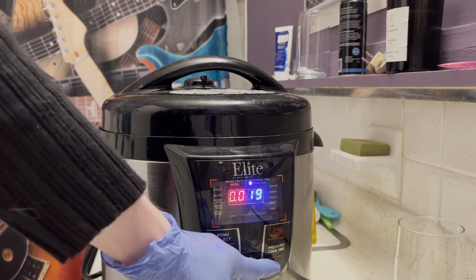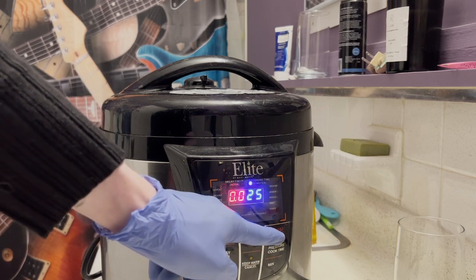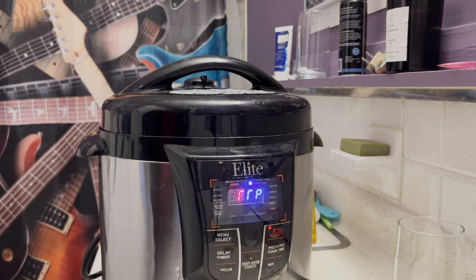Make sure you have your pressure cooker set to airtight and make sure the keep warm option isn't on. After this is done, we'll be back.